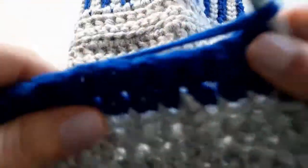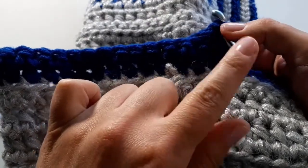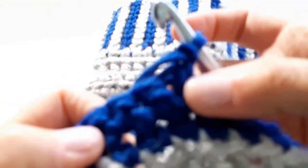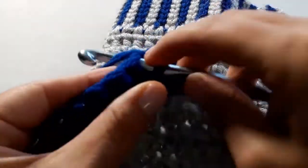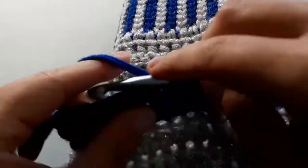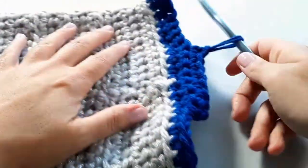The first row of our heel had 21 stitches, the second row has 14, and the third row will have seven. You could say you keep dividing by roughly half each time. I've chained one and go right back into the same stitch — one, two, three, four, five, six, seven.